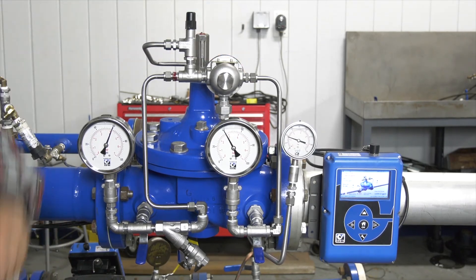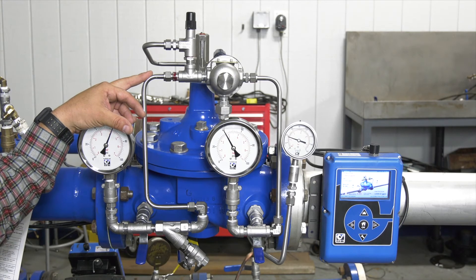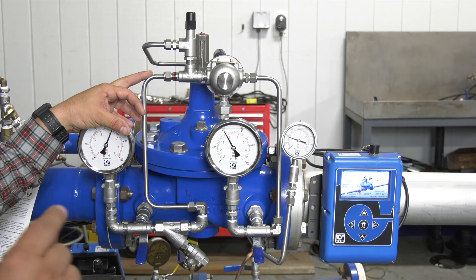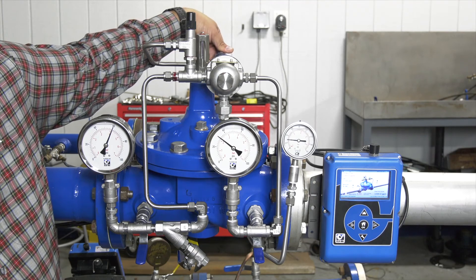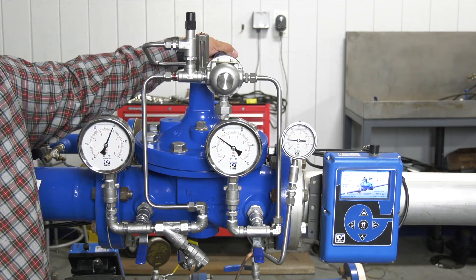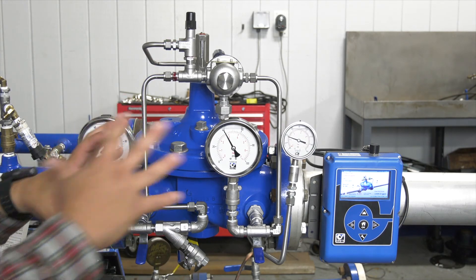We're going to remove the black cap. When making changes on your CRD, it's always important to know your spring range. Clockwise always increases on any of our pilots — clockwise is always going to increase, counterclockwise will do the opposite and decrease. When we go counterclockwise we should be decreasing — let's try that out. You can see our downstream pressure has dropped, we're just above 30. Let's bring that back up and verify that the CRD is working. It seems our CRD is working just fine.